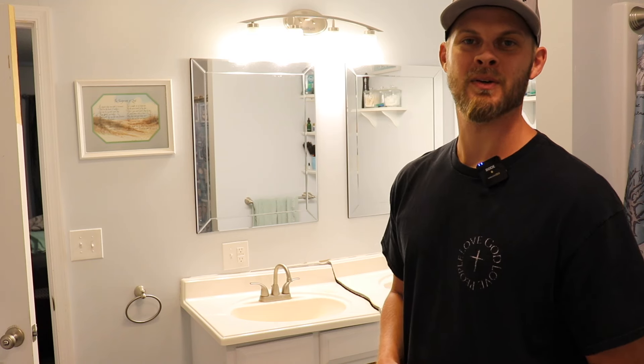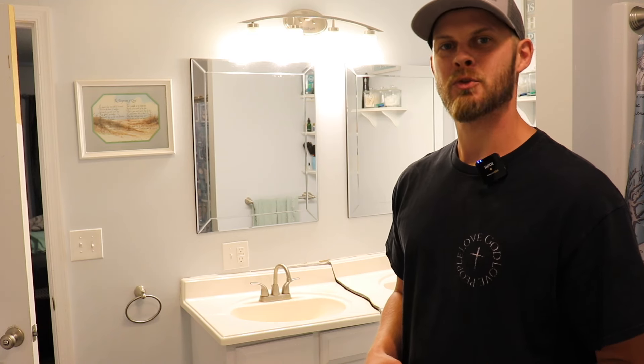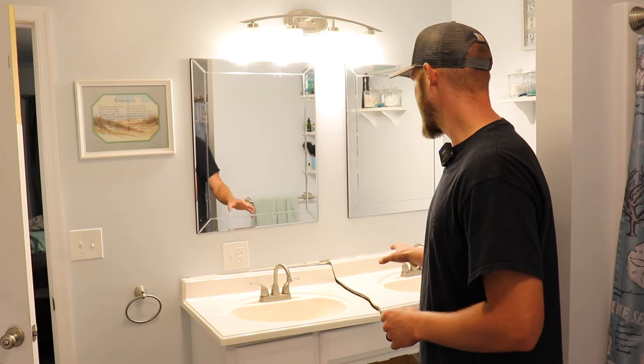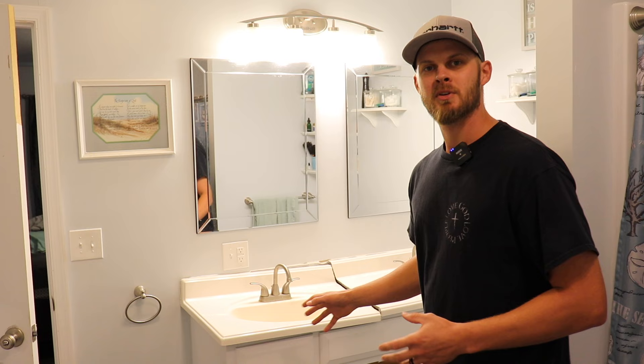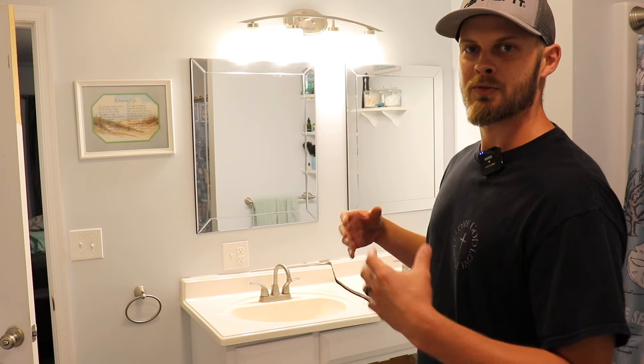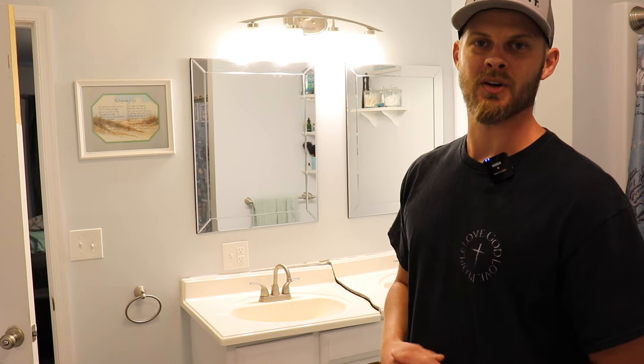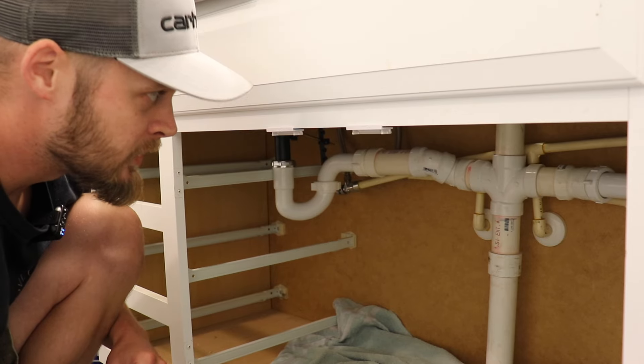What's going on guys, welcome back to the channel. In today's video I'm gonna show you how to replace a vanity top. As you can see behind me we have this old vanity that's pretty beat up, so I'm gonna show you how to take this off, how to redo all the plumbing, and how to set your new vanity top in place. Let's get started.